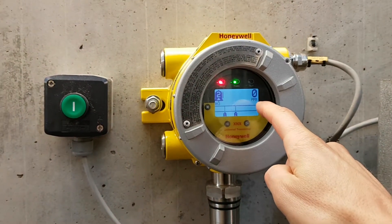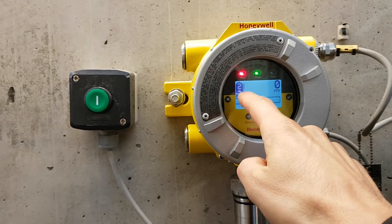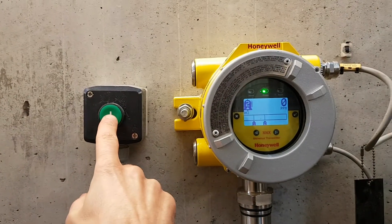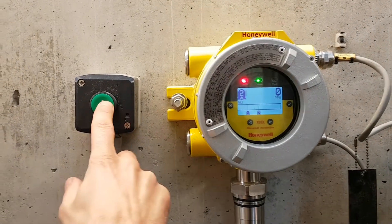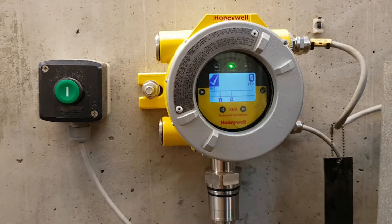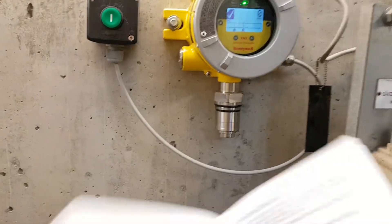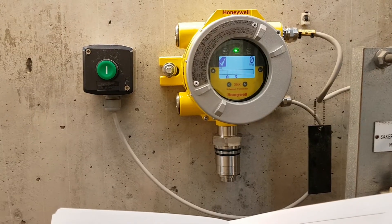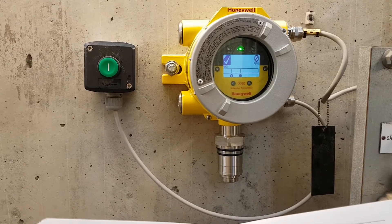The ppm has gone down to zero, so now we can reset it at the sensor. You still see the alarm bell there. You have to press and hold for a couple of seconds — if you press fast it doesn't recognize it. Then you get a checkmark confirmation. Now we'll go back and show you the sensor and the control system — the alarm has vanished as expected.